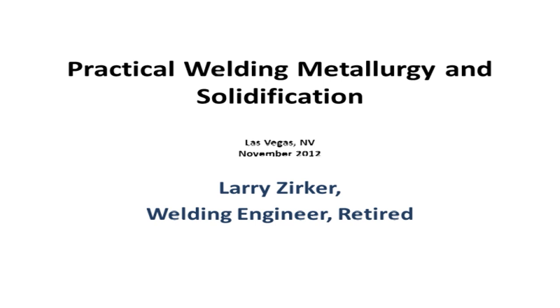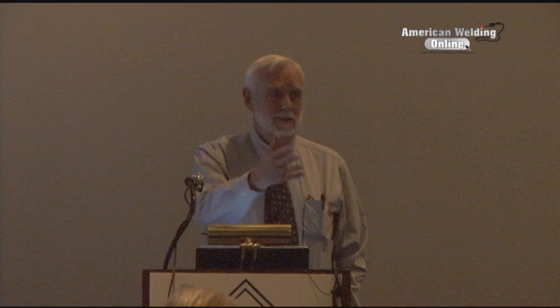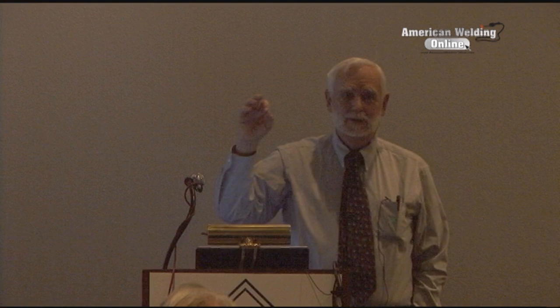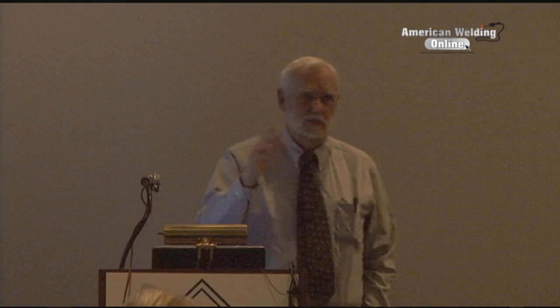We're going to look at some practical solutions on solidification and see if we can make some sense of it. This is designed mostly for you instructors to use in class. I have a website where I have this lecture - all you have to do is type into Google 'Larry Zerker Consulting' and you can find it there and download it.